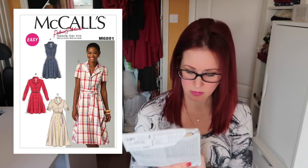Next we have the 6891 — another shirt dress. I think mum actually liked this one and I do too. I really like view D particularly with the turned-up sleeves, and the longer length as well. I'm really liking midi-length dresses at the moment, so yes, that's another shirt dress that will be made very soon.